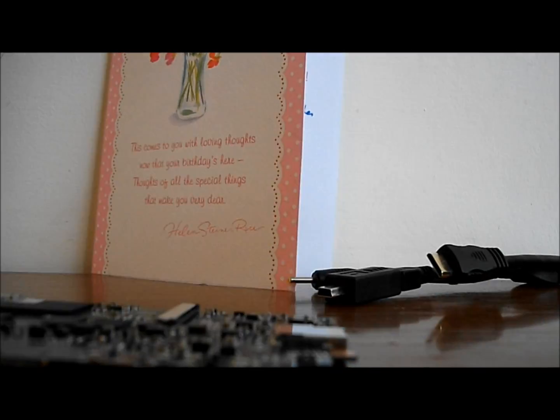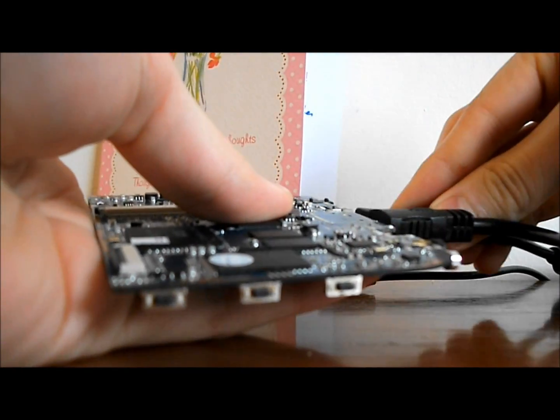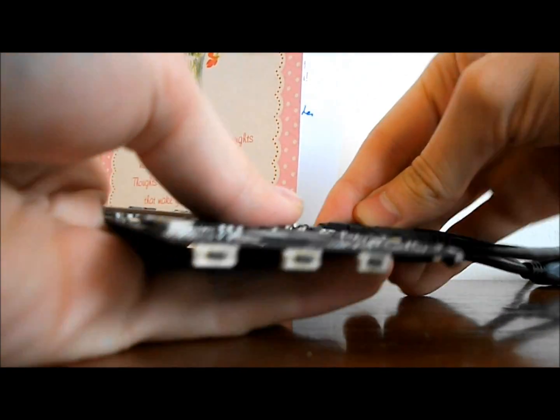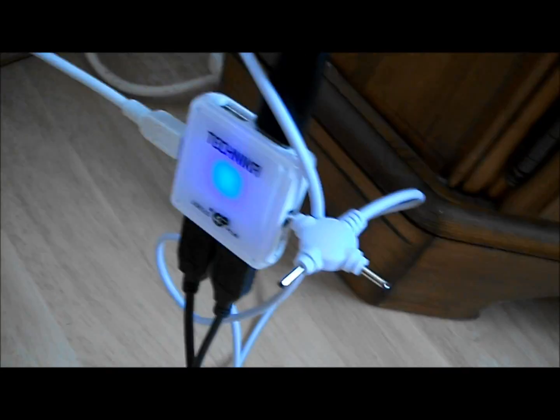So I'm just going to connect it up and show you on the TV. The board automatically powers once it's given power. It can also be powered by USB — we've currently got it connected to a powered USB hub right here.